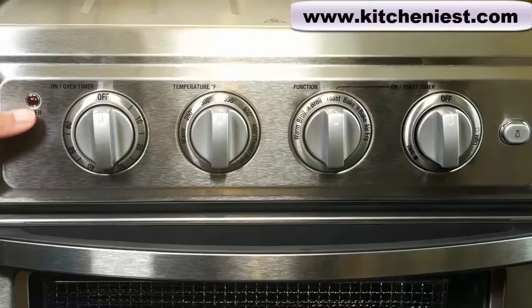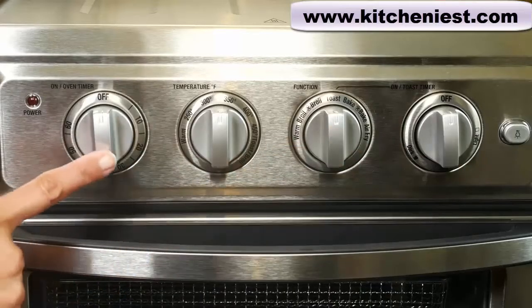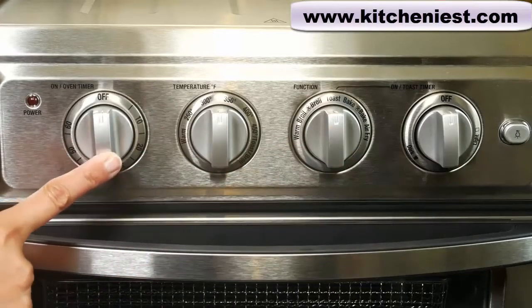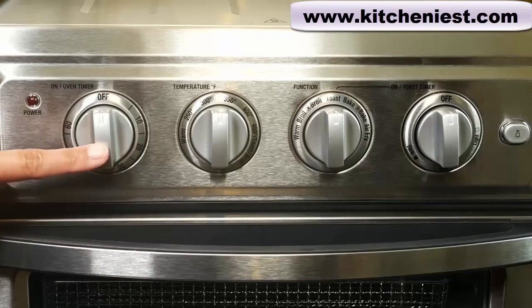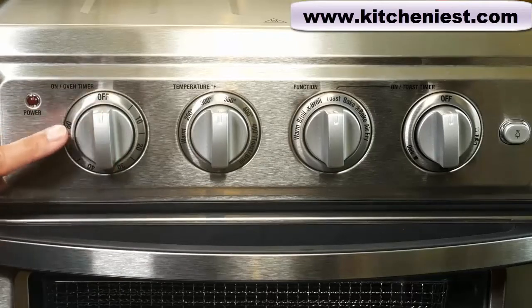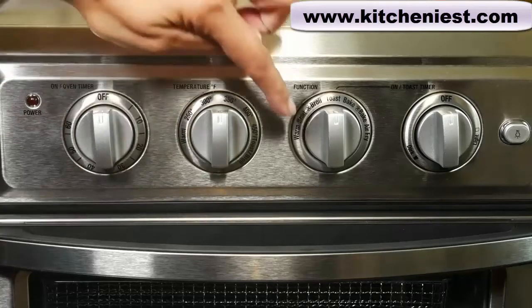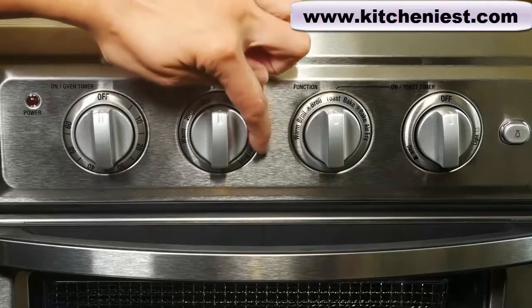This is the power indicator light that stays on while cooking. There are four dials. The first is the on/oven timer dial. You'll use this dial to set the timer for all functions except for toast. The timer can be set up to 60 minutes. This is the temperature dial that goes from warm to 450 degrees Fahrenheit, toast, broil.